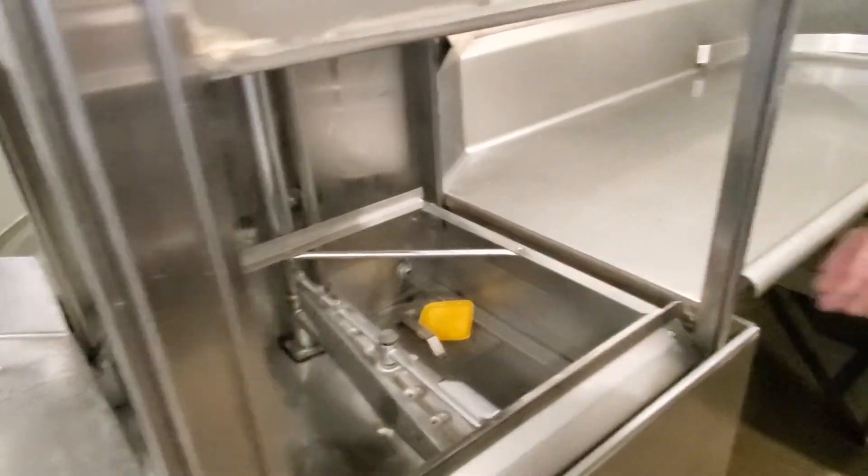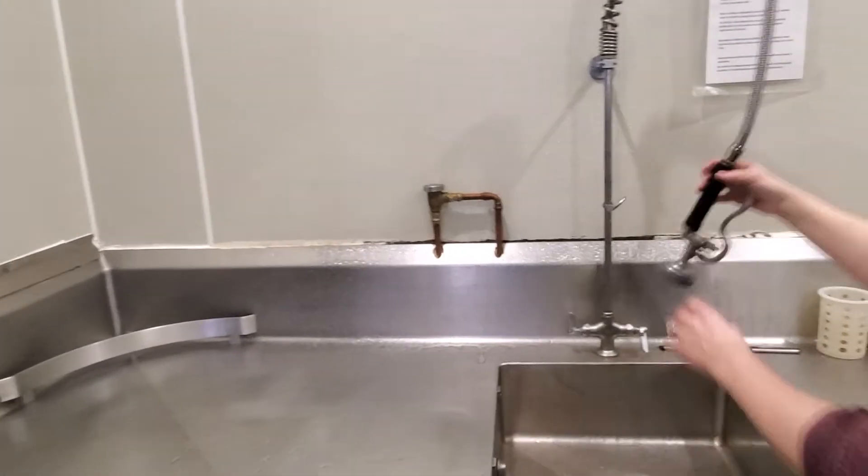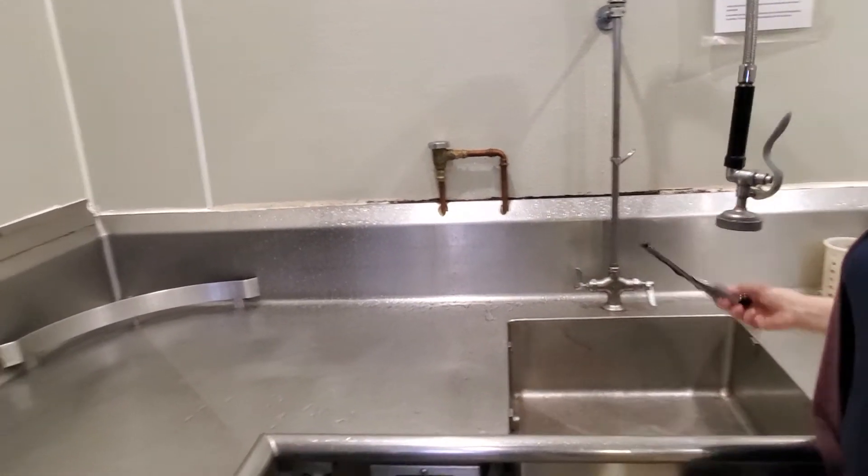To clean up the dish room, spray down the walls and back splashes, then squeegee everything to the sink.